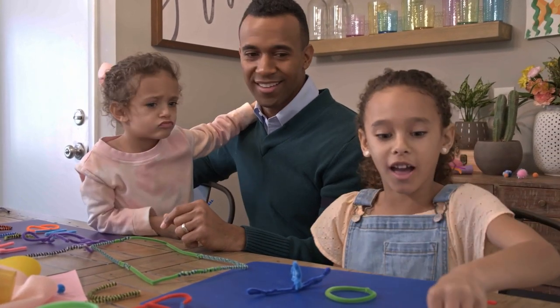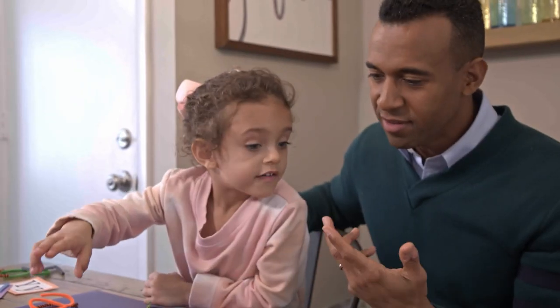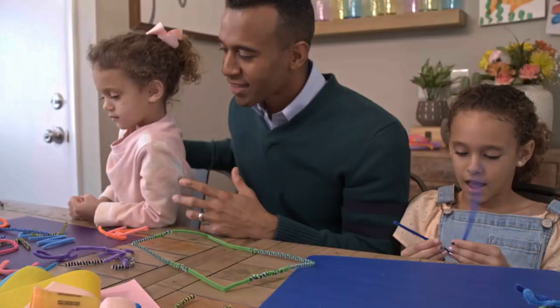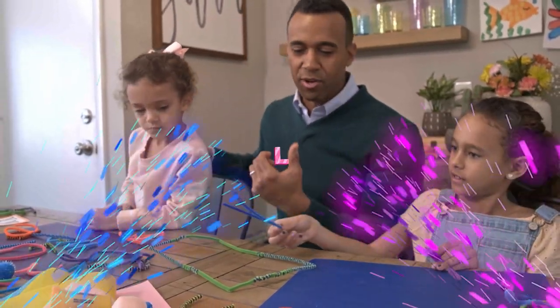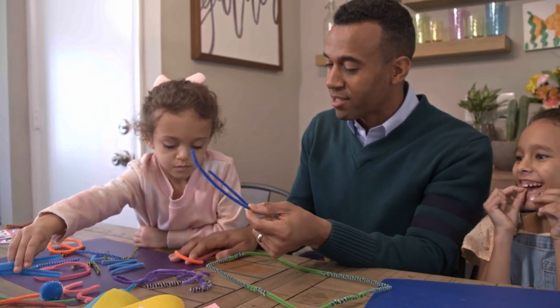Do you have any ideas? Box! We need an L. I can make one. Look, I was kind enough to make you an L. So let's spell your name — can we spell your name? L, E... I'm gonna make another L.